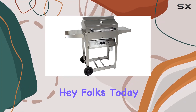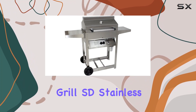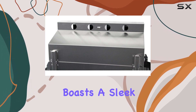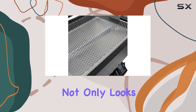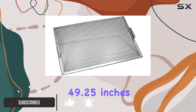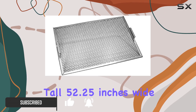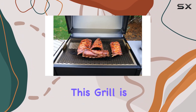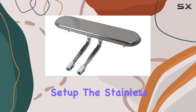Hey folks! Today we're diving into the Phoenix Grill SD Stainless Steel Propane Gas Riveted Grill. This grill boasts a sleek stainless steel design that not only looks great but also promises durability. Standing at 49.25 inches tall, 52.25 inches wide, and 25 inches deep, this grill is a solid addition to any backyard setup.